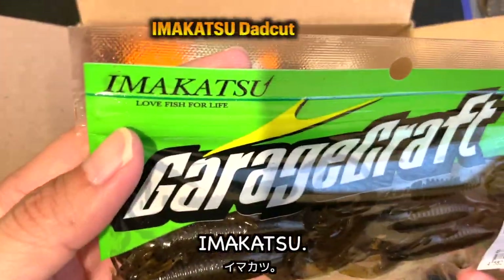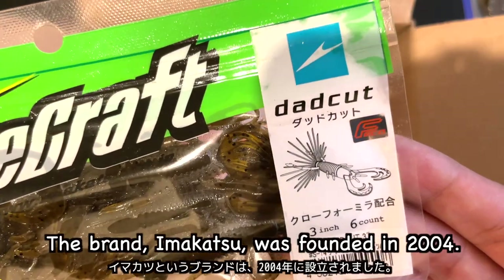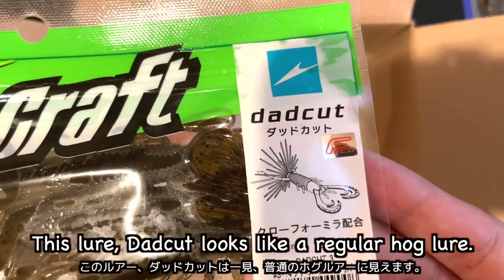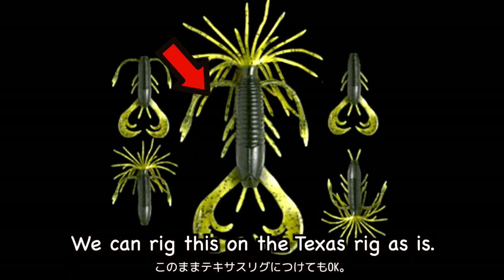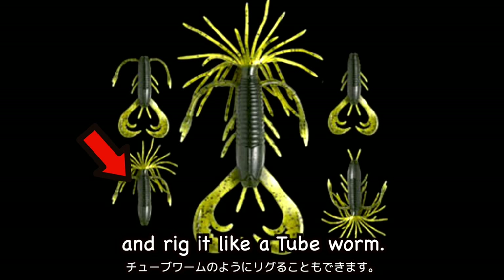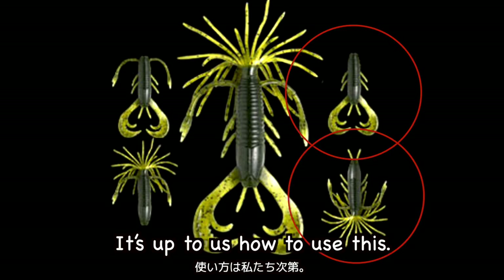Oh yeah, Imakatsu! Katsutaka Imae's fishing brand. Imae-san is a legendary bass pro in Japanese bass fishing history. The brand Imakatsu was founded in 2004, and since then it has been producing many lures. This lure looks like a regular hog lure, but checking out the website, it says the most versatile lure. We can rig this on a Texas rig as is. We can also cut off the claws and rig it like a tube worm. We can even reverse rig this, and then it would look like an ika or creature bait. This is customizable — it's up to us how to use it. Interesting idea!